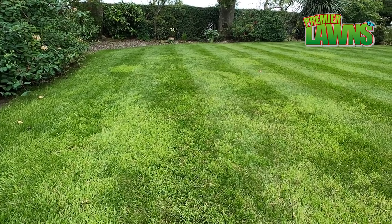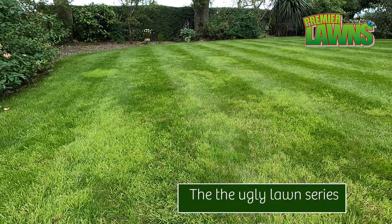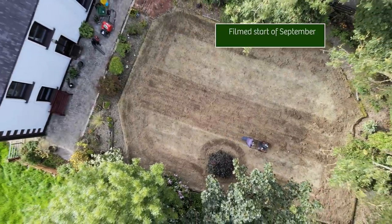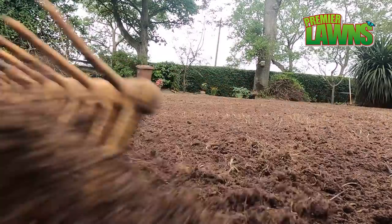Welcome back. This is a series of videos on ugly lawns and how we're going to turn an ugly lawn that's full of weed grasses into a really good lawn with step-by-step instructions.